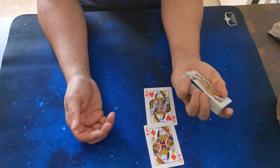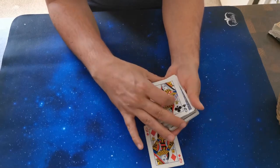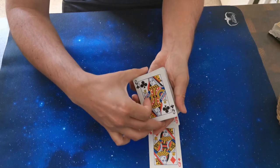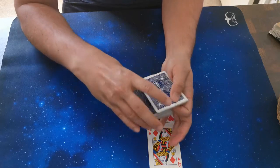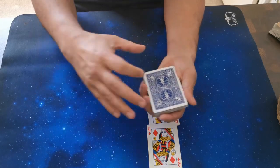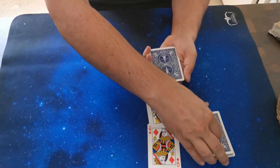You're going to see why this pinky break is needed. I'm going to do it at this angle so you can see. The moment I square, I already have the pinky break — you see. Now transfer the pinky break to the other hand and just cut the deck once, keep holding the pinky break, cut it one more time. You can cut it just once if you like — I don't know why I do it twice.